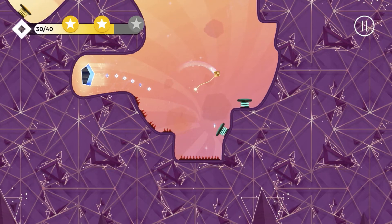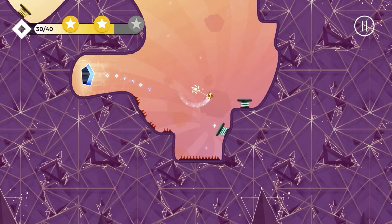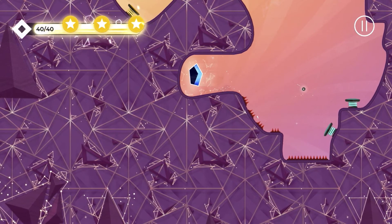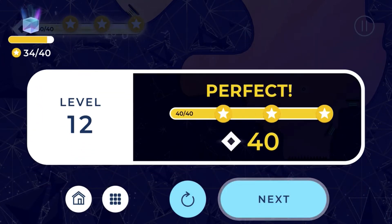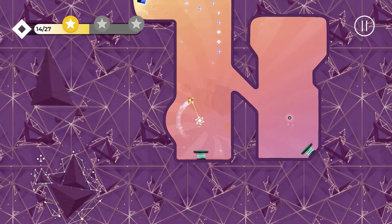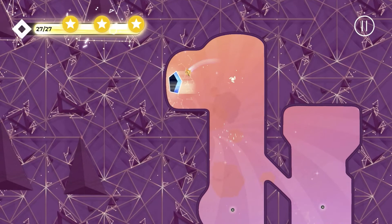Now we have these little spring jumps. That was an early release there - I released it too low and ended up hitting the spikes. That was perfect. The springs kind of remind me of Sonic - those bumpers you bounce off of. That was a nice little combination, a good sequence.